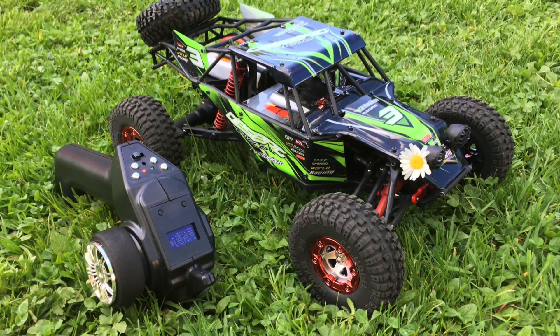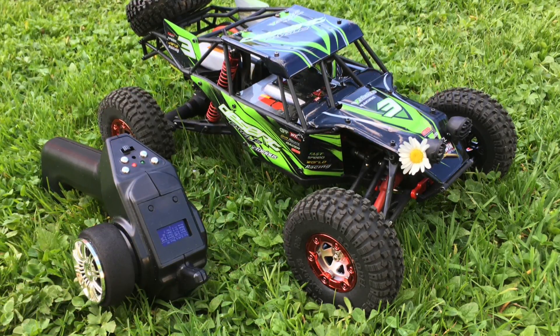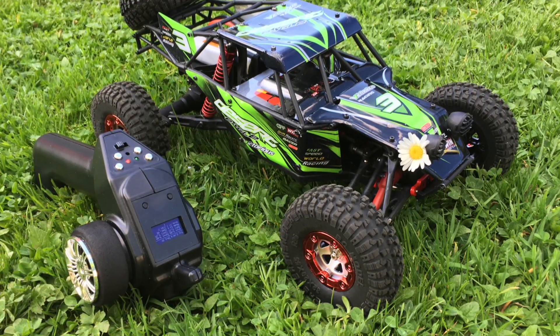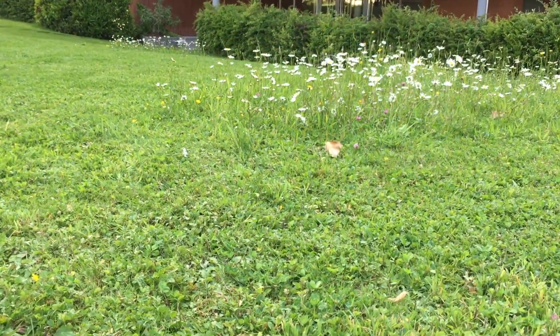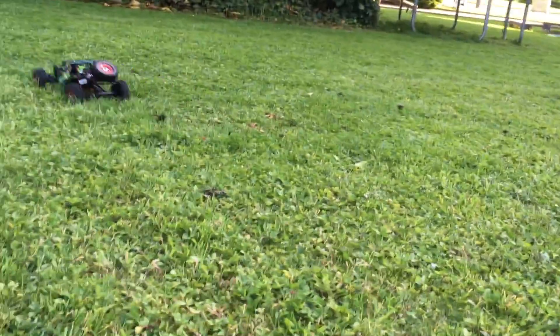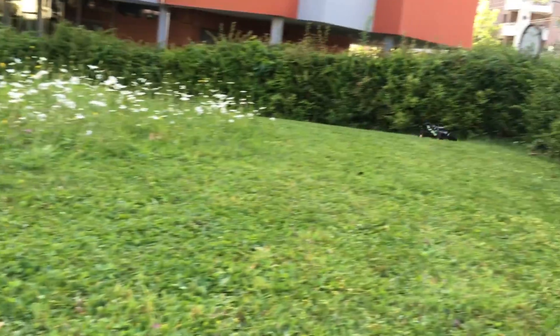You also need some skills in mechanics to fix all the small issues. The Micro RC Remote works absolutely great with this car. If you like this video, hit the subscribe button and turn on notifications. Bye!